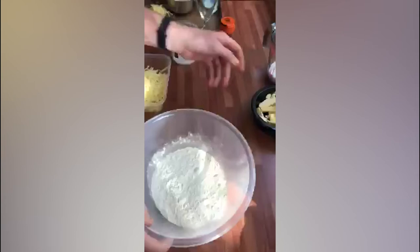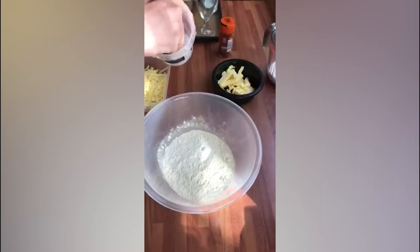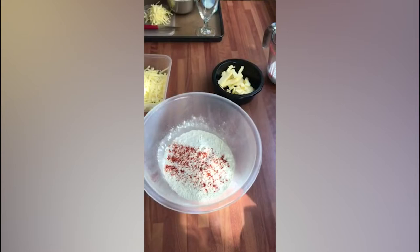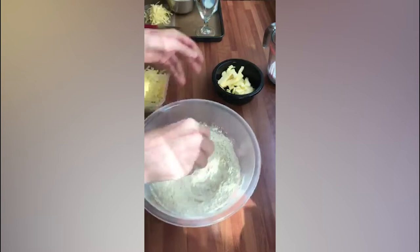So in my flour I'm going to put my salt — a pinch of salt. I'm just using some rock salt that I've got in the house. A touch of cayenne pepper, just to add a bit of flavour and a bit of spice. I'm going to give that a little mixing, then I'm just going to pop in my cold butter.